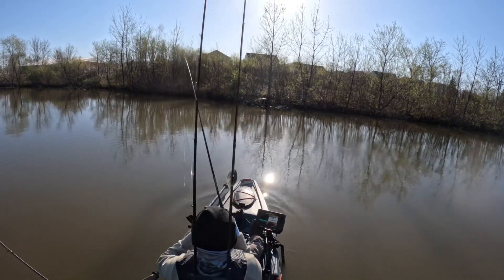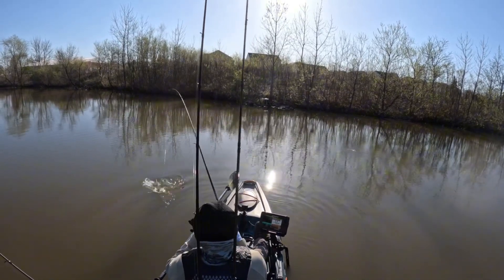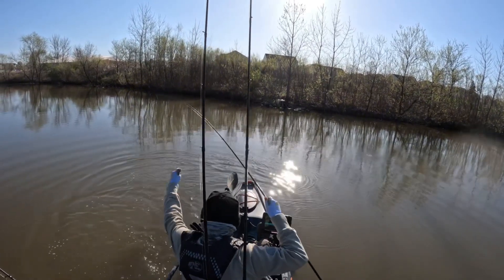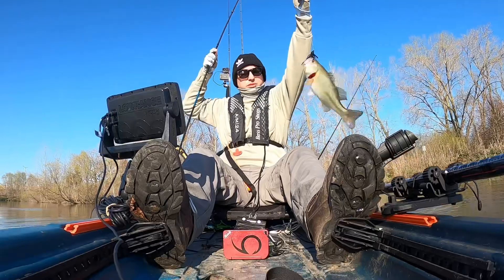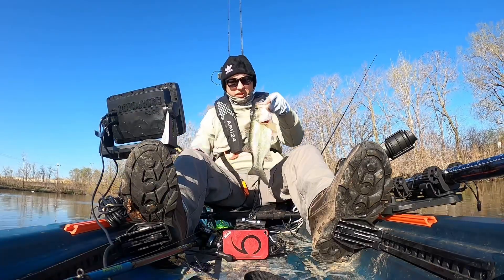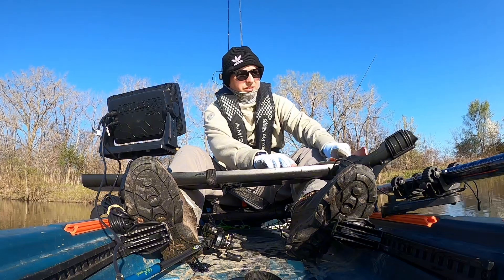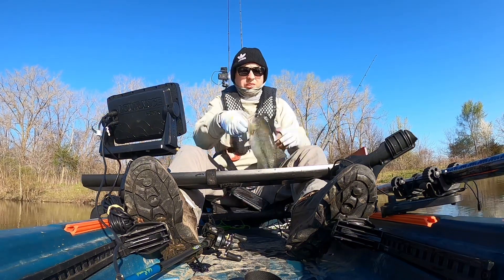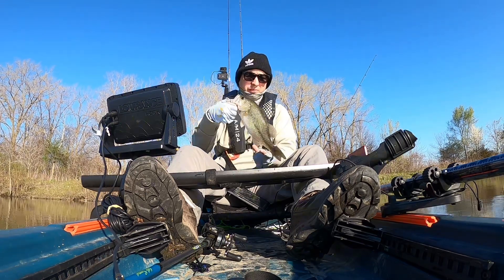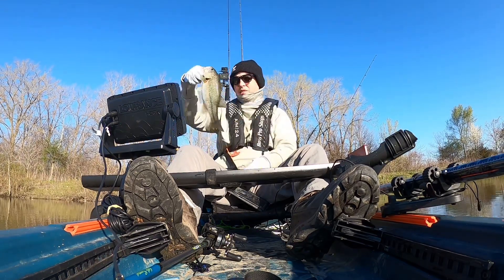There we go. Nice one to start the morning off. Boom! First fish landed. Nice little one. Oh, twelve and a half. Twelve and a half is my smallest one in the tournament, so no help to us, but thank you for biting, little buddy.